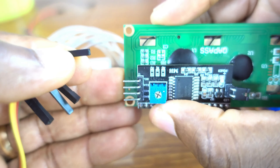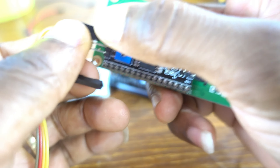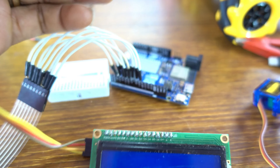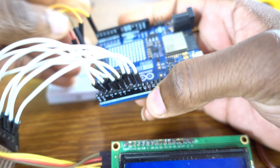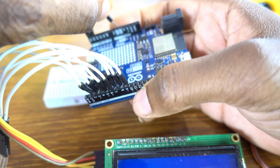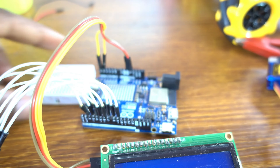Now we're going to connect the LCD display to the Arduino Uno R4 Wi-Fi. The SCL clock pin, and the SDA data pin. The SCL goes to analog pin 5, SDA to A4, ground to ground, and VCC to 5V.